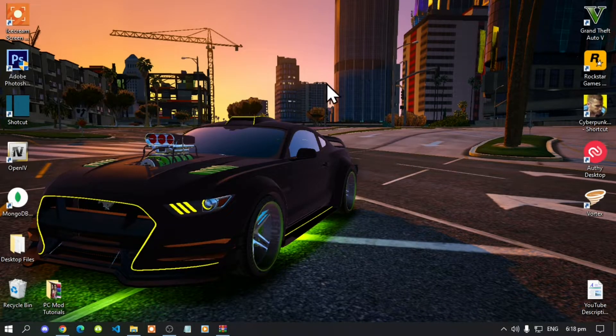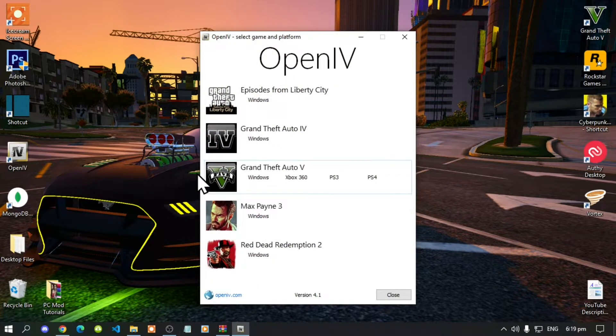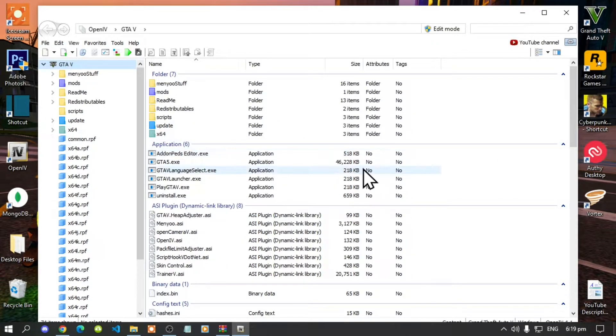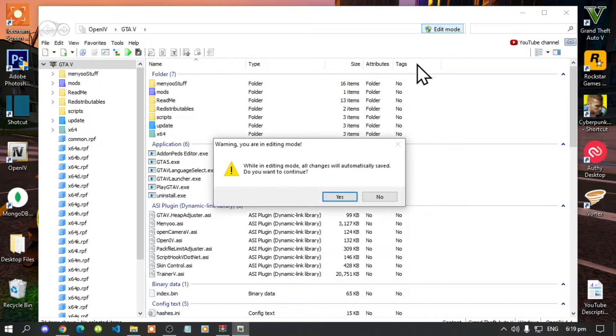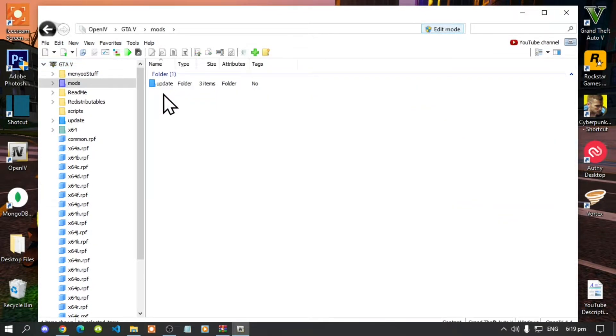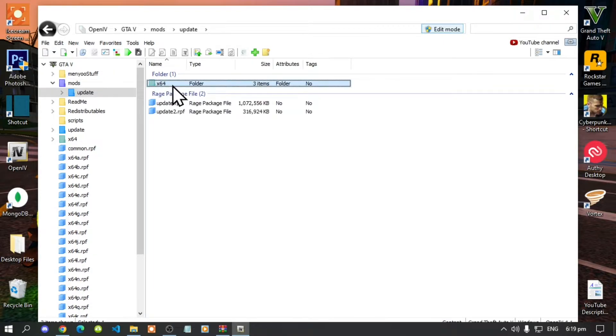Go to OpenIV. Navigate to Grand Theft Auto V Windows — this will take a few seconds depending on your PC performance. Once the application is open, go to Edit Mode and select Yes. Then go to your mods folder, go to update, and go to update.rpf.